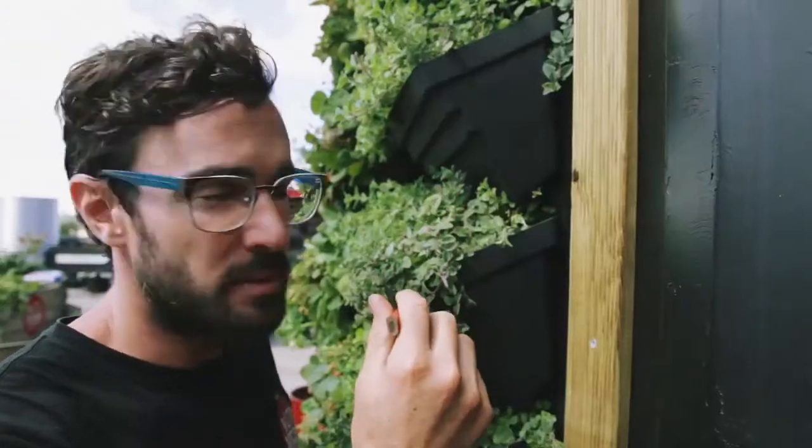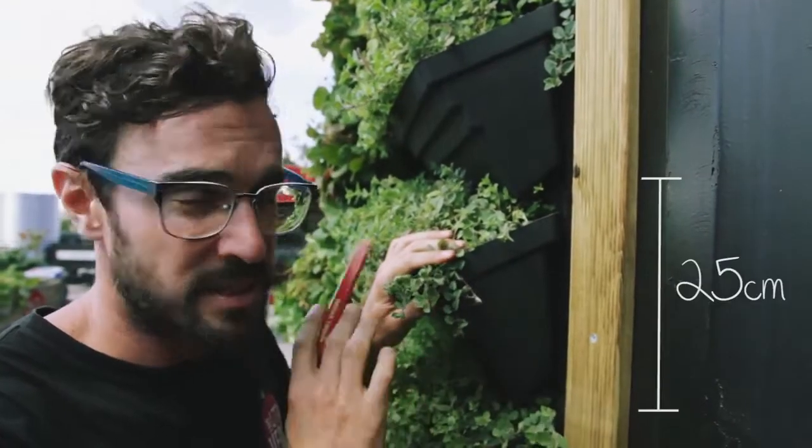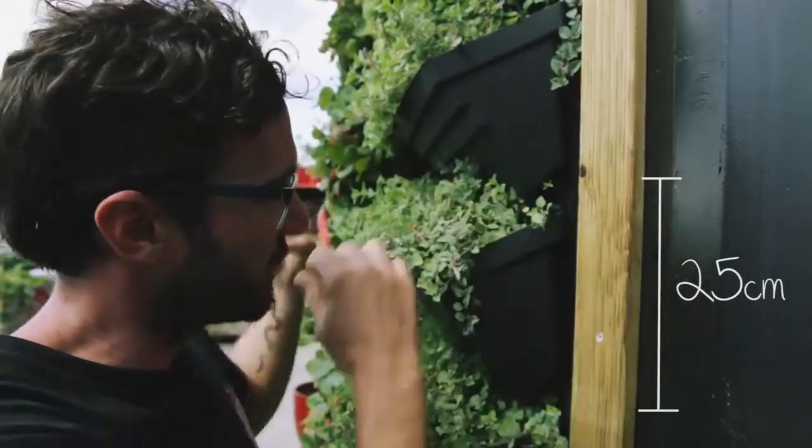In terms of spacing between the boxes, from one box to the next, 25 cm is absolutely perfect, leaving a little gap for the foliage to grow up and then grow over.